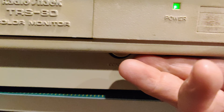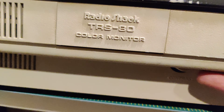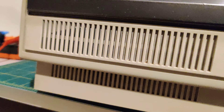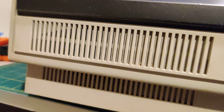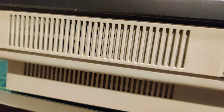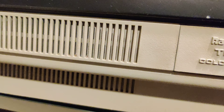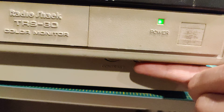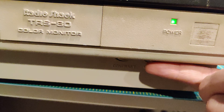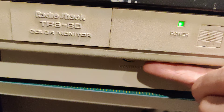Seems to have made quite a bit of difference as far as the static on the knob, so that's good. There's still a little bit of static coming out at all times and it's worse if I increase the volume. It's definitely a lot better.